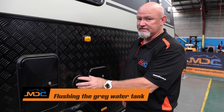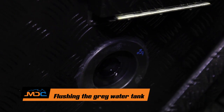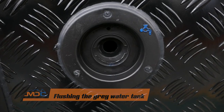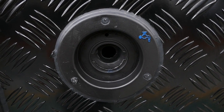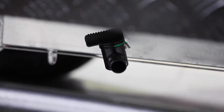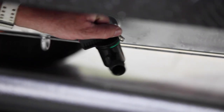Your grey water tank — flush grey water tank in here. Key in, open her up, flushing point. Stick your finger in there to get the right size hose that you're going to flush your grey water tank. When you come down to here, there's your hose — you turn that on and basically you can flush your tank.